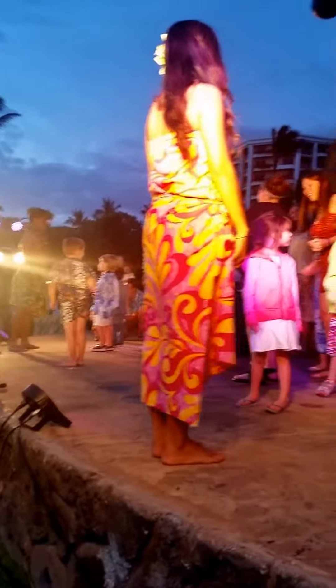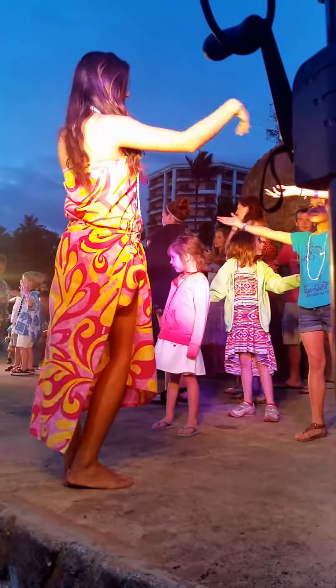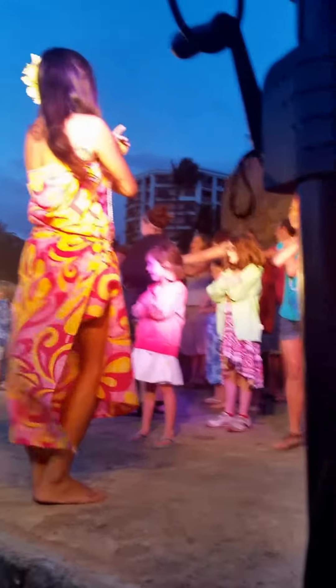Now here's one more motion. This one is Aloha. You put your right hand out to the right, left hand out to the left, and then you give yourself a big hug. Let's say Aloha. Aloha.